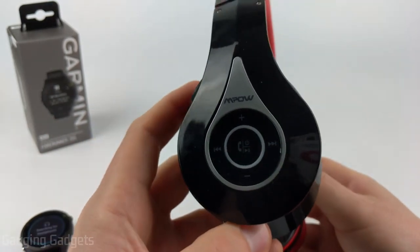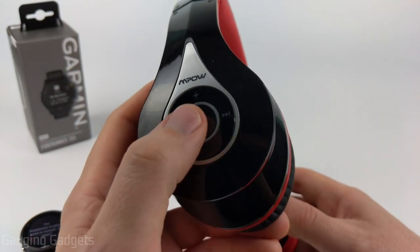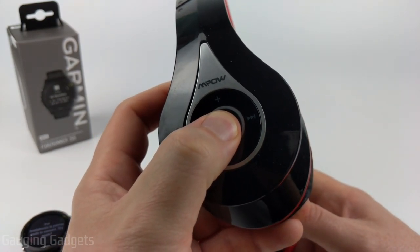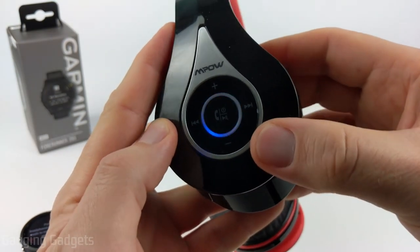Now that the watch is looking for headphones, we need to put our headphones in pairing mode. Usually you do that by just holding the power button until it starts blinking red or blue. As you can see, this is blinking red and blue.